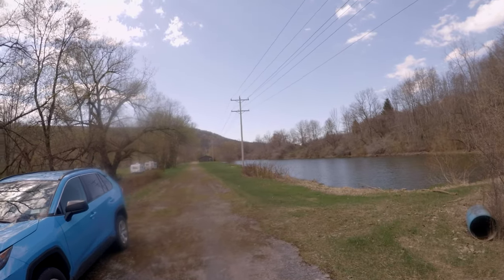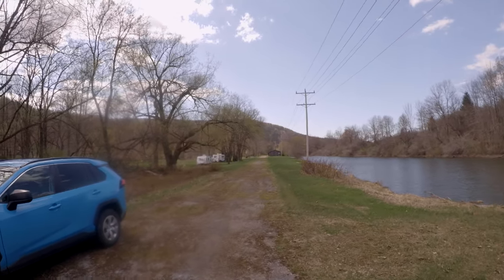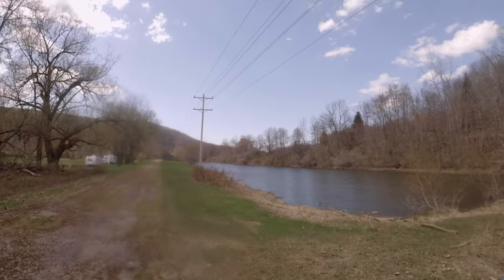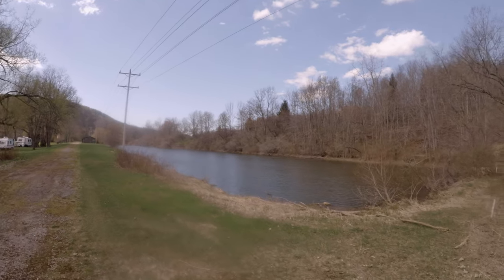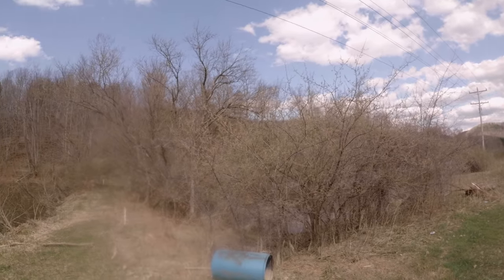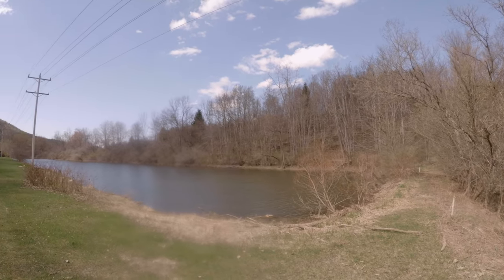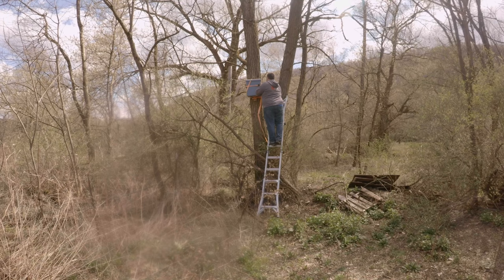And then you get a couple feet of snow on this. So basically, the only way to get down in here is to snowshoe, ski, or walk through snow, and I was not about to do that just to check a trap. When I did check it last fall, there wasn't anything in it, but it was before the goldenrod bloom, and we get a lot of honey when the goldenrod blooms.